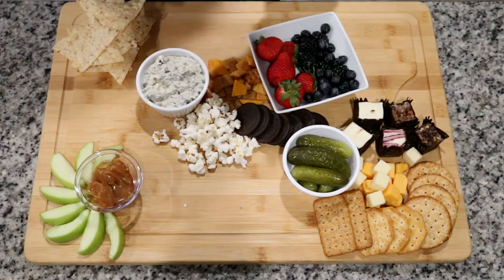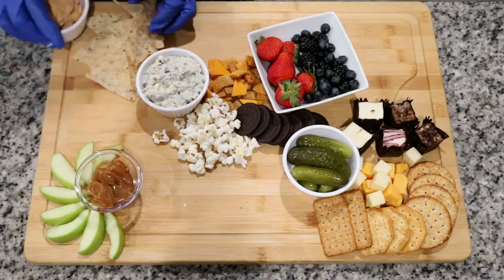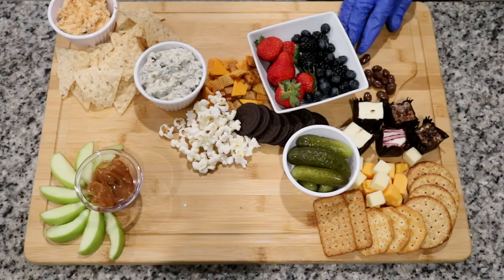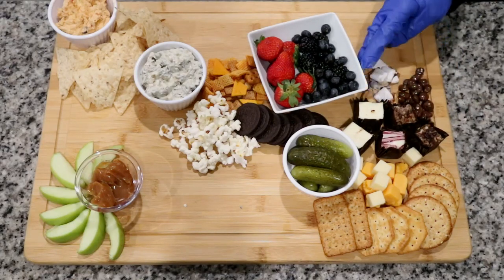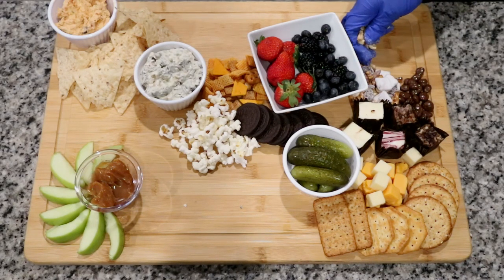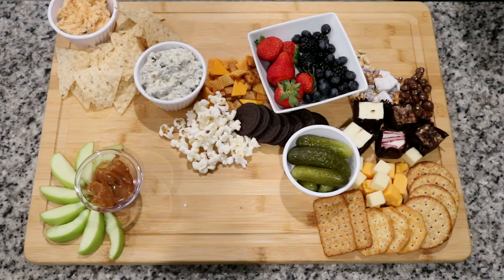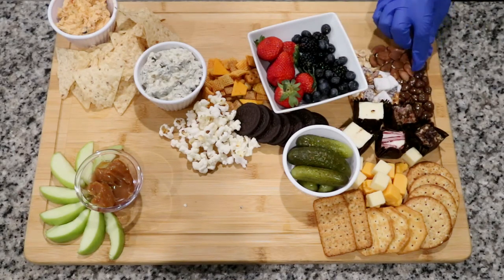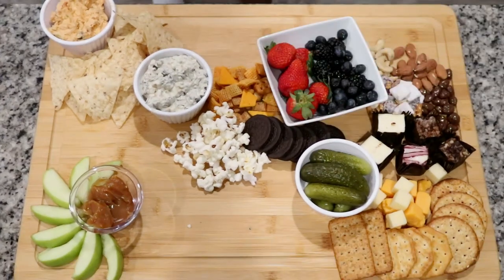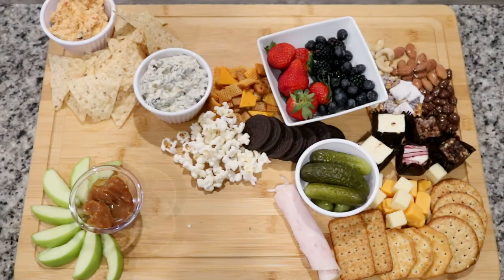I thought about putting the pickles on the board, then I thought about the juices and decided to just put it on the board. At first it was irritating me having so many circles and squares and different shapes all over the board, but I also didn't want too many items laying flat. I added bowls and a little sauce container just for the look and aesthetics. I thought I was adding too many circles, but it turned out perfect — I just slanted them straight across the board.